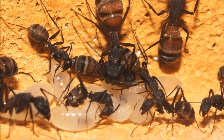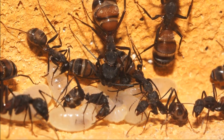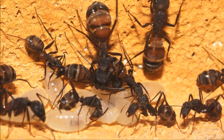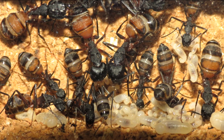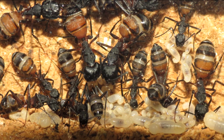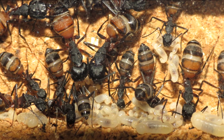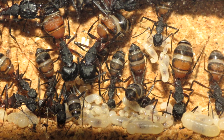So why did I choose this ant species? I was looking for very large ants with less or no hibernation. After some research the decision was fixed. One fact is their size — majors up to 16mm. Additionally they have a shortened hibernation, and another point is their beautiful coloring, like you can see in this picture.